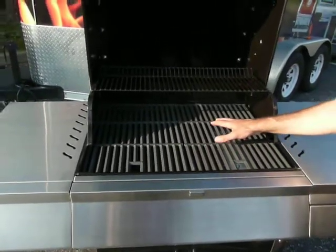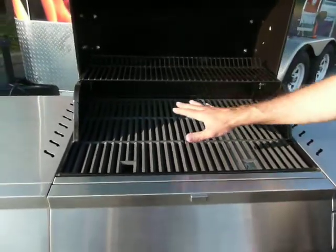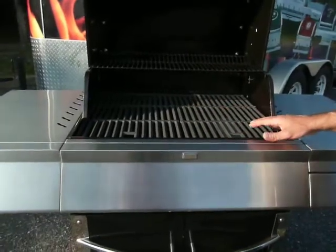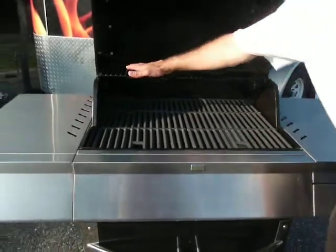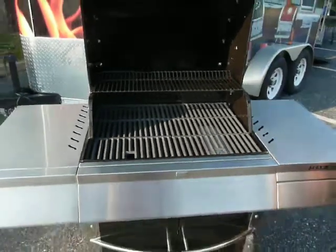Cooking aficionados will appreciate the cast porcelain cast grates. We have a nice high warming rack so that you can actually cook underneath the surface, and then you store the food that you've cooked up top and keep it warm while you're waiting to serve.